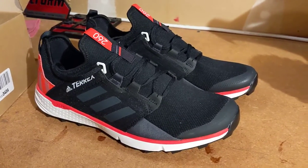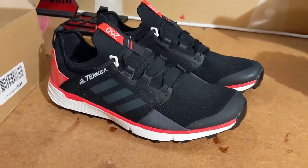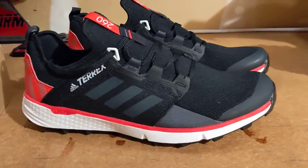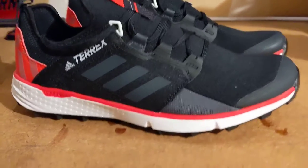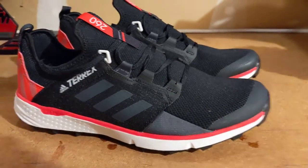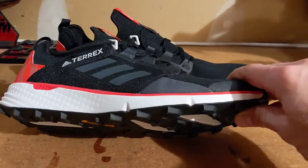I haven't had a chance to run in these, although I did put them on my foot to make sure they fit right and to see how they felt. I'll give you my impressions of that shortly. The general specs: we've got a 26 millimeter heel stack and a 17 millimeter forefoot. It feels about that thickness.